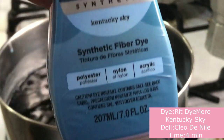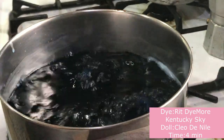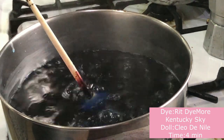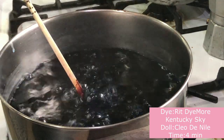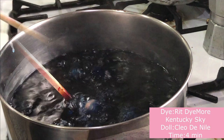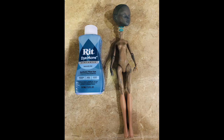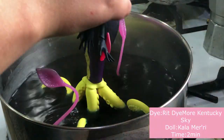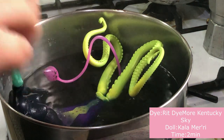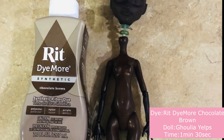And this is where it all went wrong. I used Kentucky Sky RIT Dye More. I kept Cleo in there for about 4 minutes, but she became extremely rubbery and I did not want to risk her melting. As you can see, she got more tinted than actually dyed. So I thought, let's try it with Kala because I wanted to have her a green-to-blue gradient — but once again, all it did was just kind of tint the doll. Moving on, I used RIT Dye More Chocolate Brown on Ghoulia Yelps and I think she also turned out very beautifully.